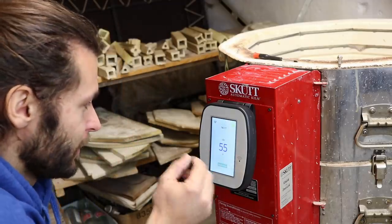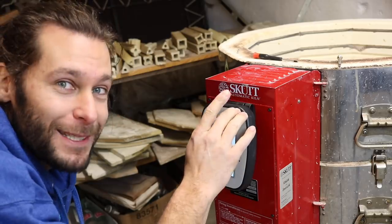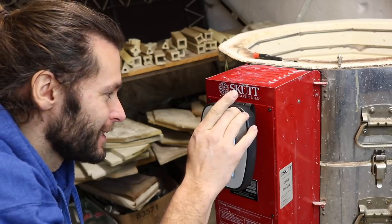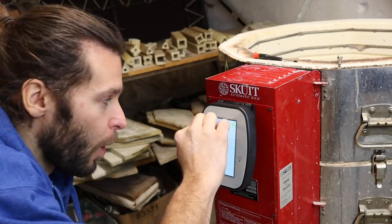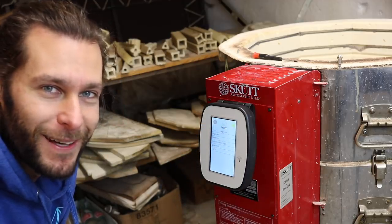It's got the temperature right, so that's cool. Best part of any new technology — taking that plastic piece off. Isn't that the best? Oh yes. So nice.